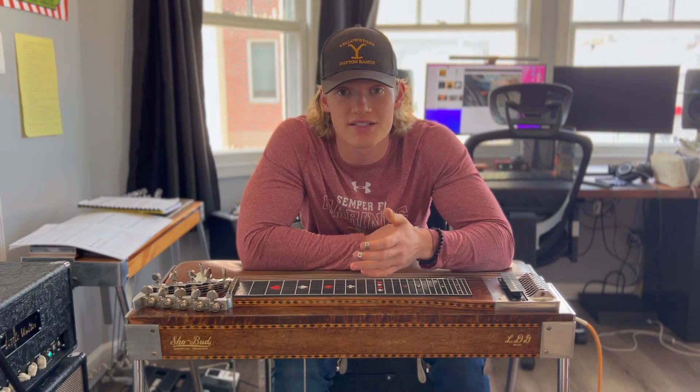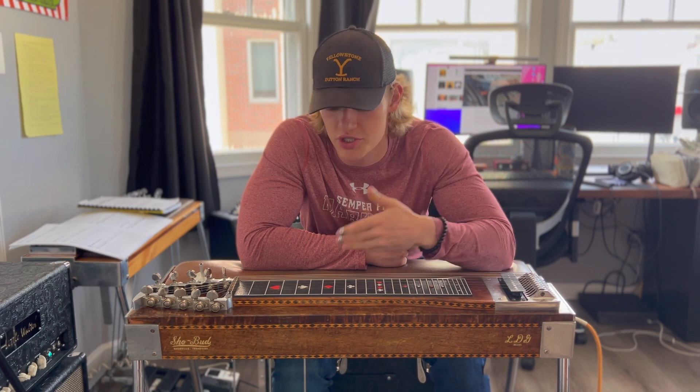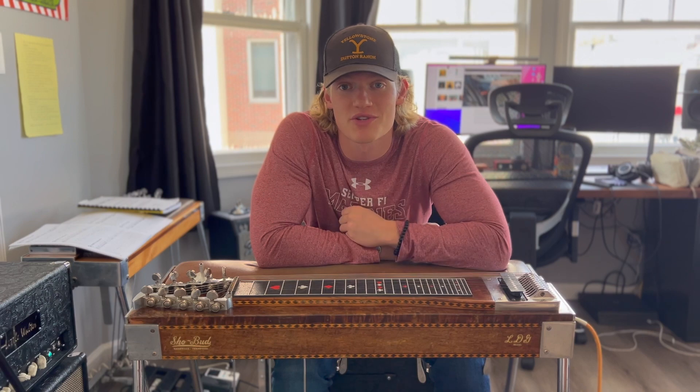There are two ways to get this sound — going from the one chord to the four chord. The first is just using the A and B pedals together, and the second is using the slant. Let's hear what each of those sound like.